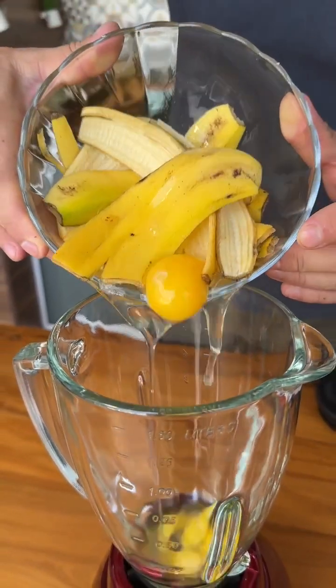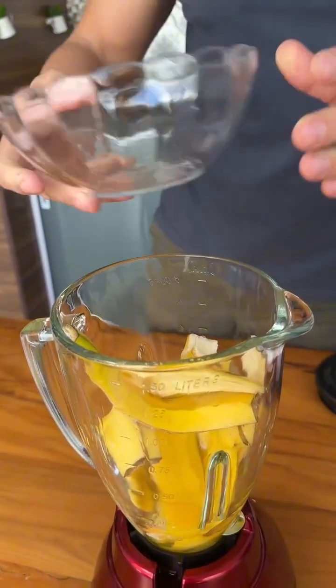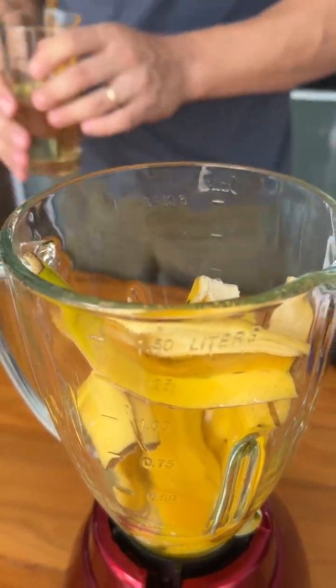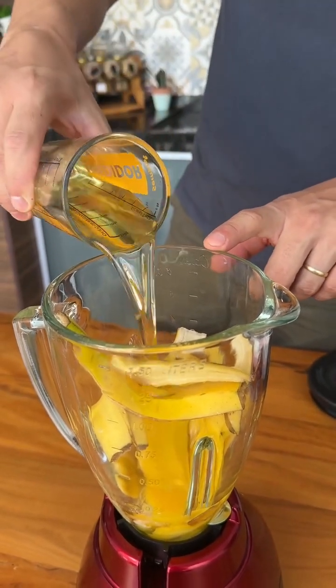Let's start our recipe today by adding three whole eggs and the peel of three bananas in a blender, remembering that the banana peels are sanitized. I will also add a cup of cooking oil.